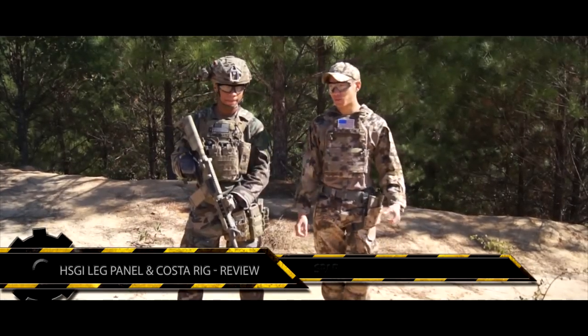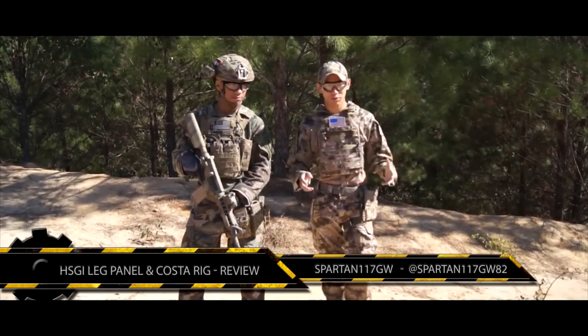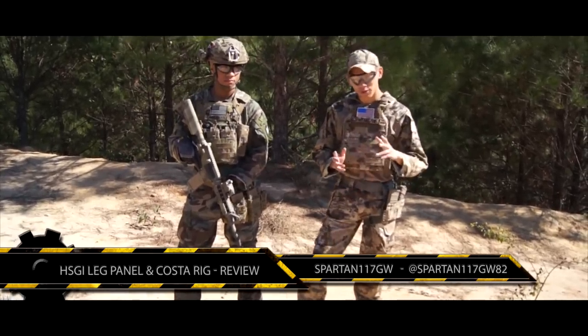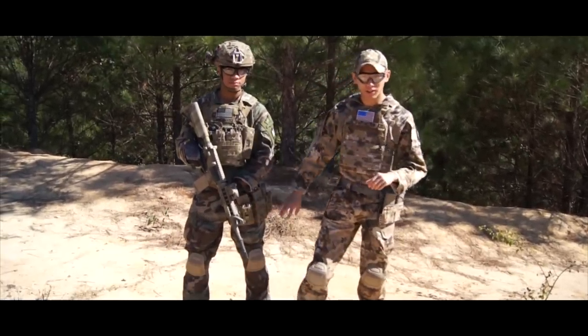This is Spartan 117GW. We are here at Black River Paintball in Fayetteville, so really not far from home, and we are going to go over a couple of different things today, first of which the High Speed Gear leg panel.